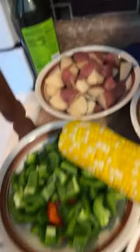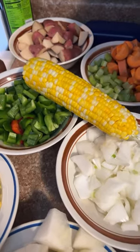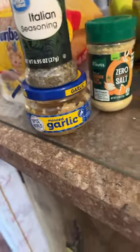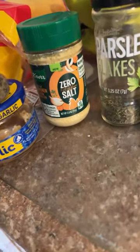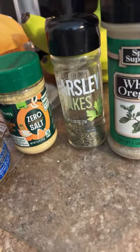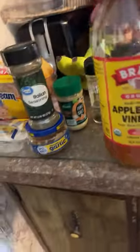I also got red potatoes, celery, carrots, and an ear of corn. I've got my chicken in here with cabbage and chicken broth, and my spices: garlic, Italian seasoning, and chicken bouillon without the salt — parsley, whole oregano, and basil leaves.